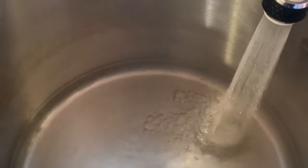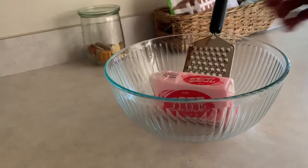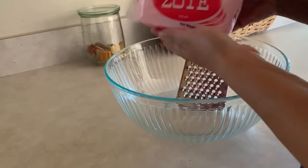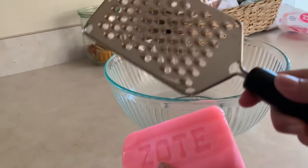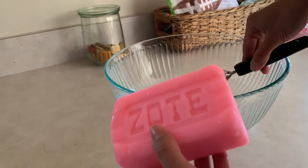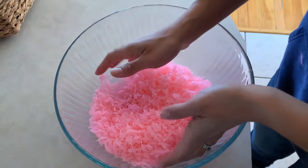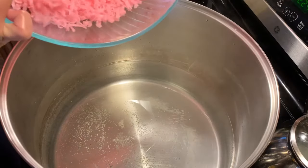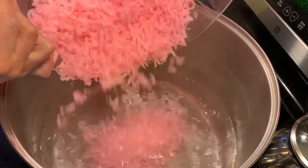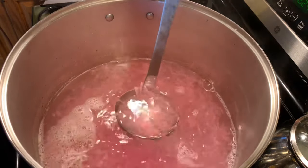The first step in making your soap is to take a stock pot and fill it with water, about halfway or so — you only need enough to dissolve your ingredients. Next, take your laundry soap bar of choice — I chose Zote — and use some sort of utensil to grate it down into shavings. It's really important to shave them down before putting them in the stock pot. Now take your shavings and pour them in, stirring really well until the shavings are at least almost fully dissolved.